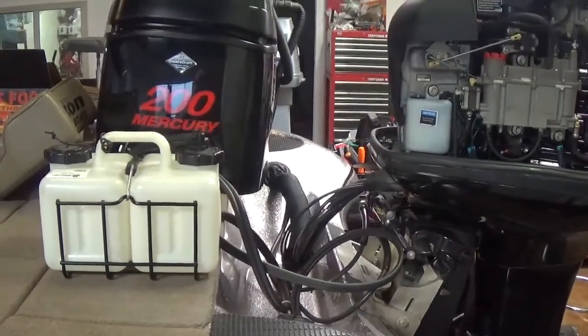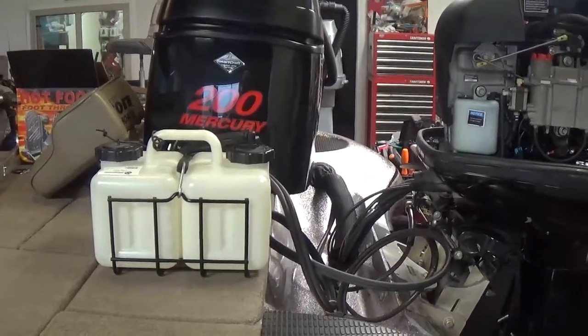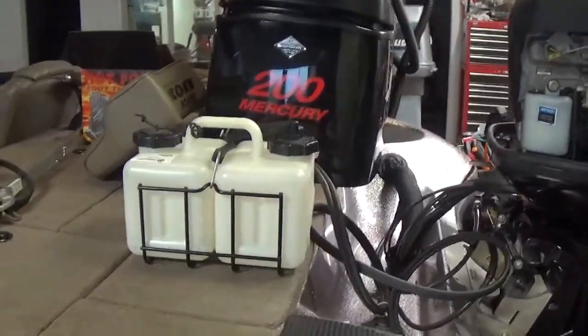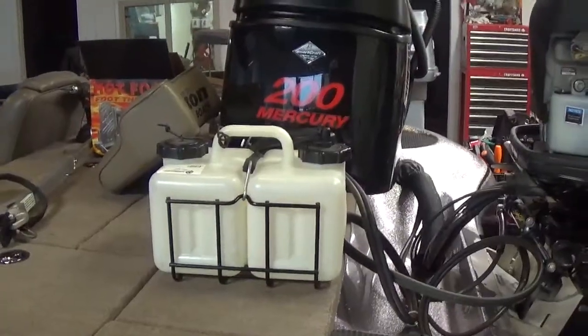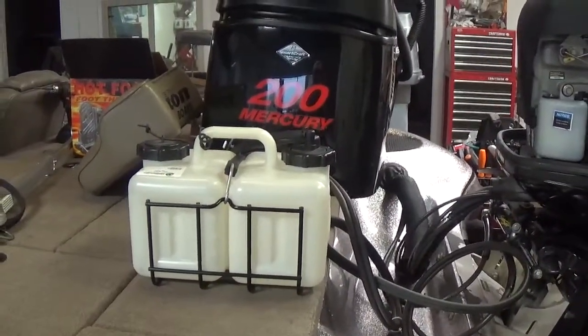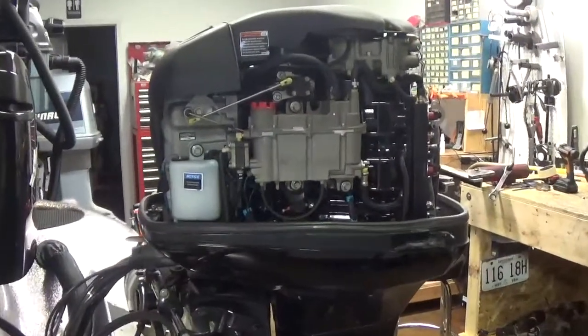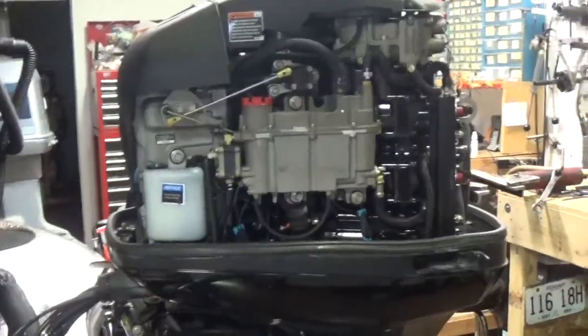Hello everybody, Jerry here with Aaron's Marine Services. I wanted to make a quick video today about a common complaint that we have here at the shop. This particular engine is a Mercury OptiMax, and the complaint that we hear is: I have a warning buzzer sounding on and off — the engine warning horn.